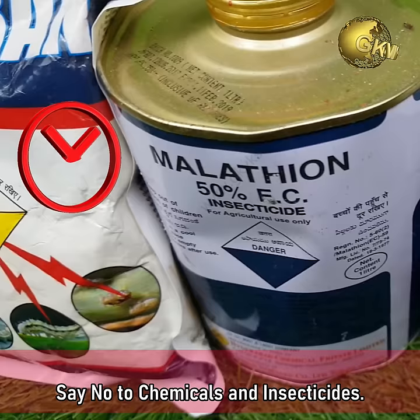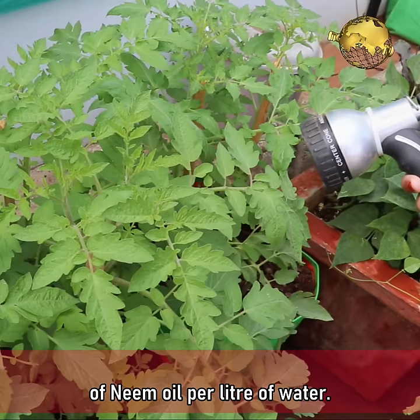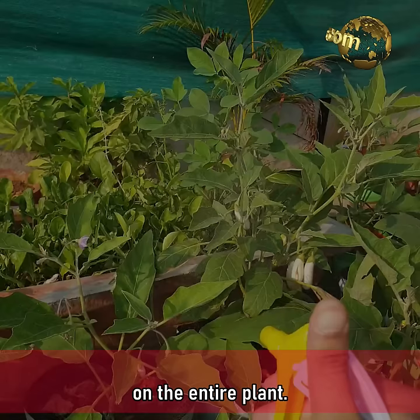For the seedling stage, spray 5 ml neem oil per litre of water, and for mature plants, 10 ml of neem oil per litre of water. You can optionally add half a teaspoon of baking soda into this spray. Always do a patch test on a leaf to check the potency of your preparation before spraying on the entire plant.